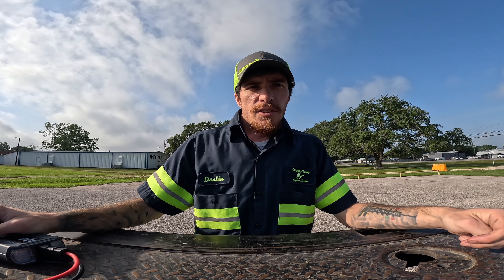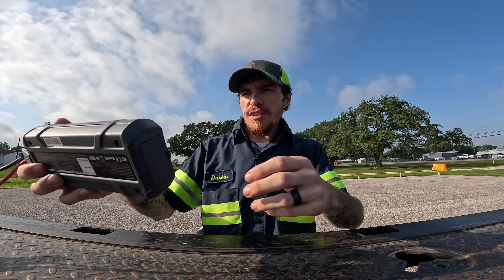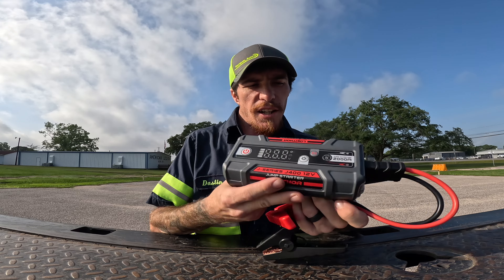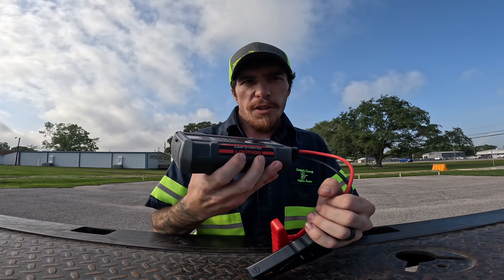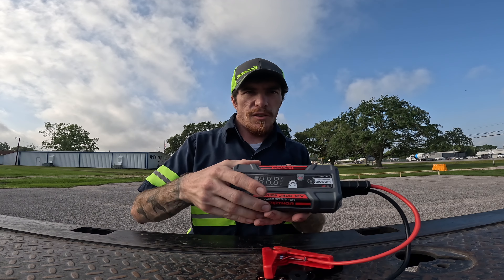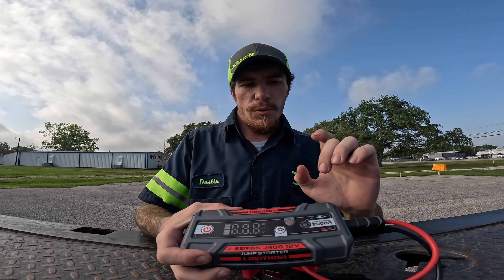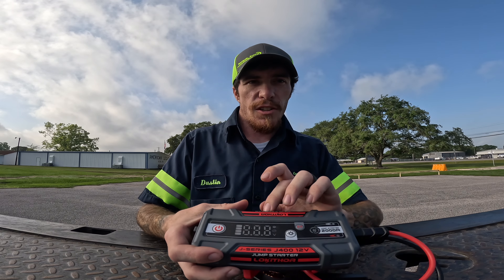What's up guys? So today I'm gonna be showing you my secret weapon, something I've been testing for a while. It's the new Lokithor J400 jump starter. It's supposed to be the world's smallest jump starter pack, and you can see it's literally about the same size as your hand. This one will jump start eight liter gas motors or six liter diesels.